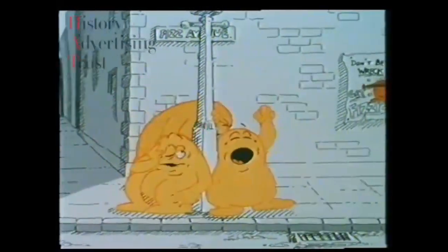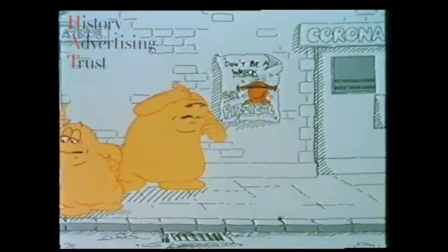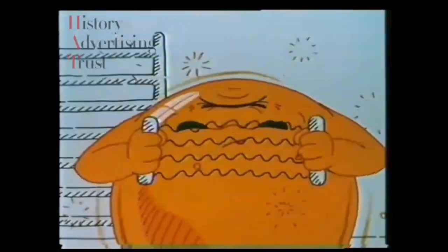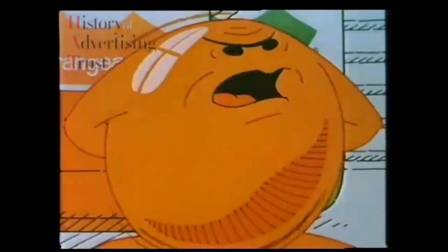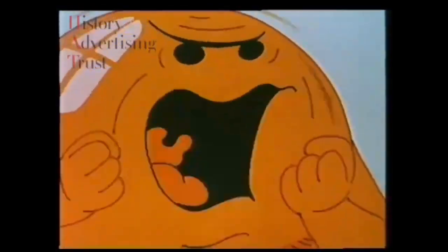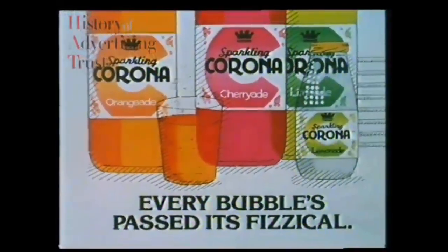To look at me now, you'd never guess I used to have no sparkle. Was I flat? As a bubble, I was a physical wreck. But that was before Corona took me under the cap. It made me the bubble I am today — top banana here, Corona. So now it's my job to help new bubbles make it into Corona with a little gentle encouragement. Corona — every bubble's passed its physical.